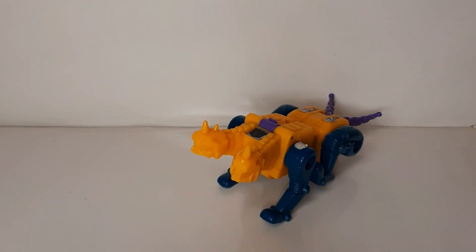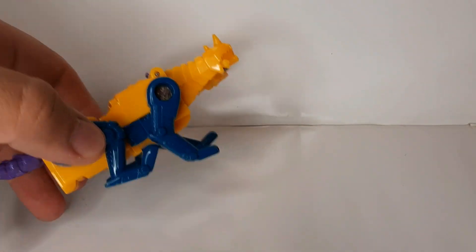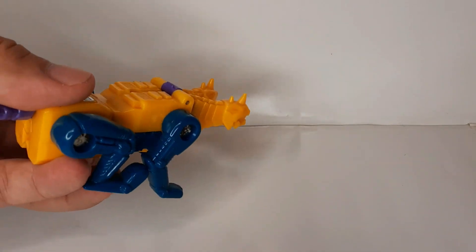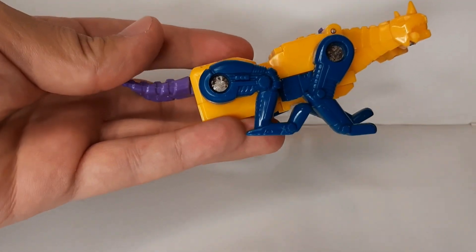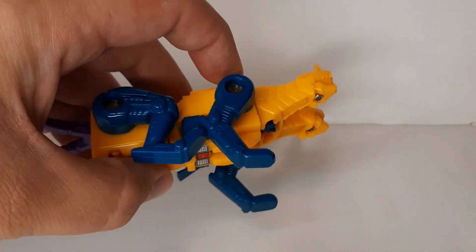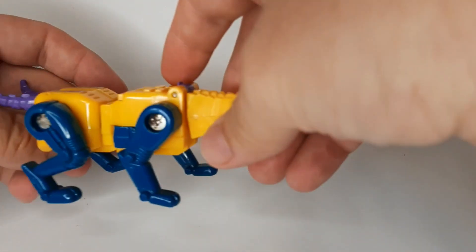Welcome back to Throwback Thunder Thursday. Today we are going to be taking a look at 1987 Sinner Twin. He was one of the Decepticon Terracons and I've had this figure for quite a long time. It was given to me by a family member years ago and I've taken care of it. I've even tried cleaning up some of the rust on those little rivets. As you can see, I made a good attempt at it and some of the rust is still there.